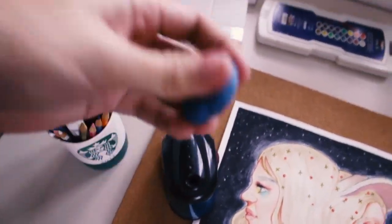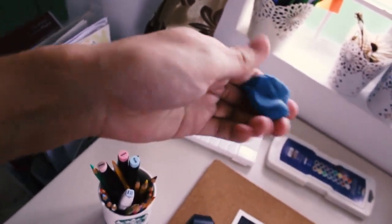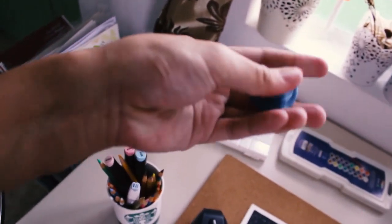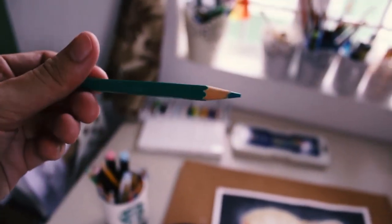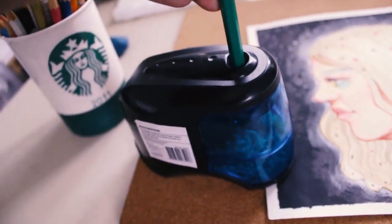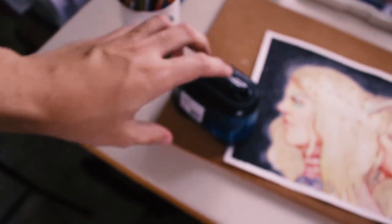Let me show you my sharpener — I bought this from Lazada, I think it only cost 200 pesos, which is very cheap. And also this kneaded eraser — I don't know how to pronounce it but it's so cool, it's like clay. Let me show you how the sharpener works: you just put the colored pencils in and start sharpening. I really love this sharpener because I am super lazy.